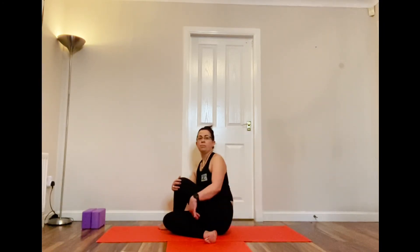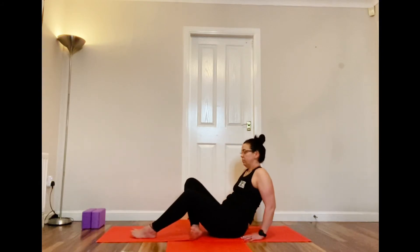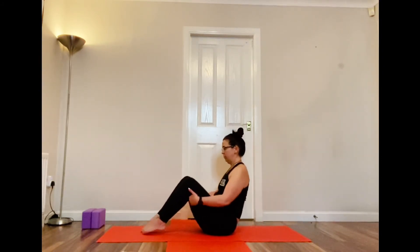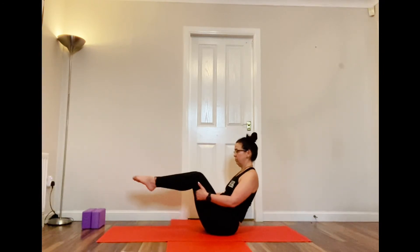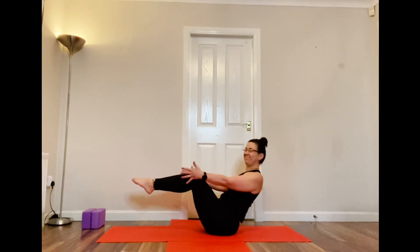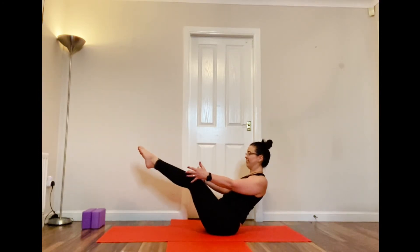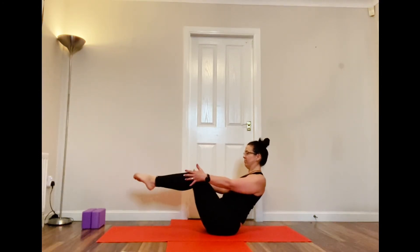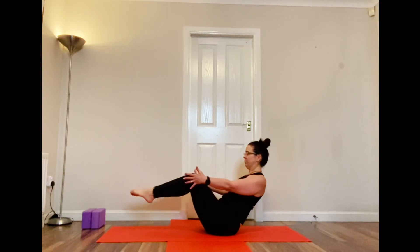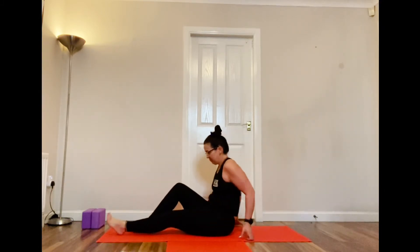Coming round and straight into Navasana again. Remember your variations — chest is up, you can be holding on to the thighs or tips of the toes on the floor, but that chest has to be up to protect that lower back. You can straighten the legs as much as you want, but the most important thing is your back is nice and straight and your chest is up.